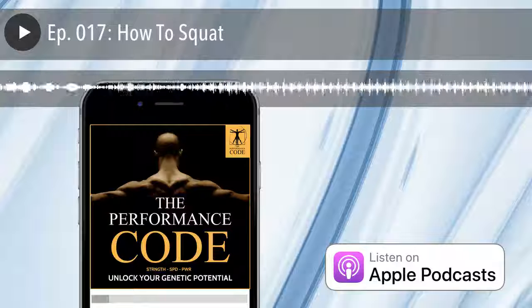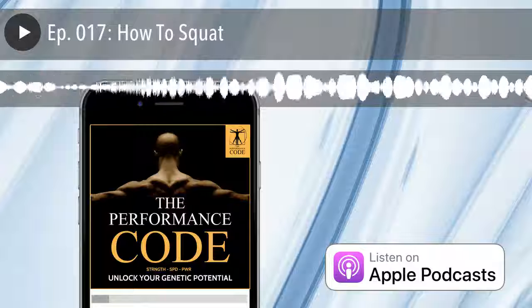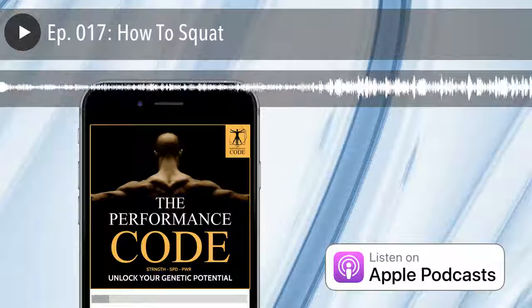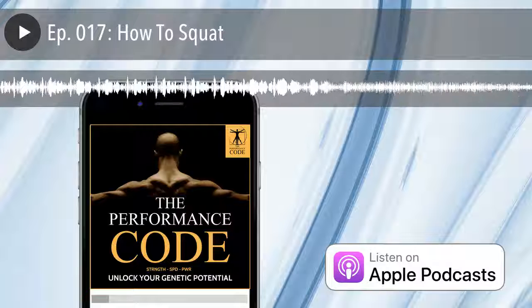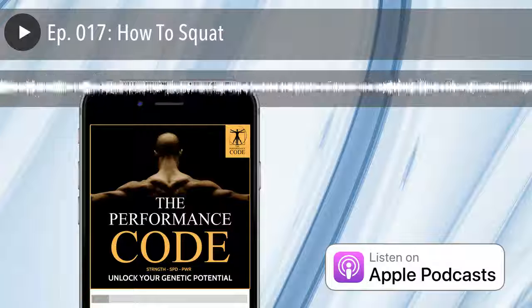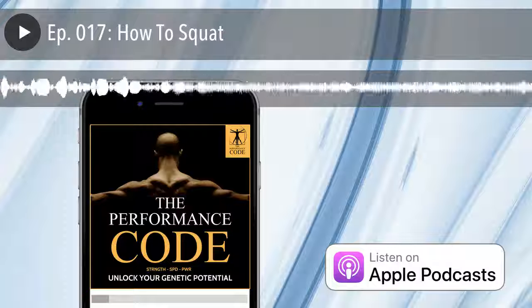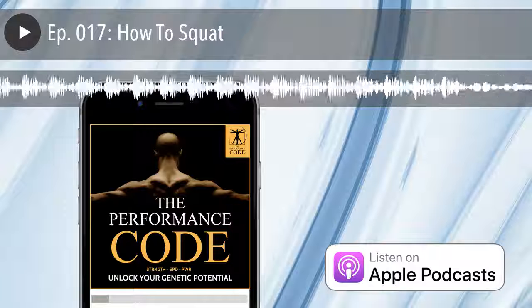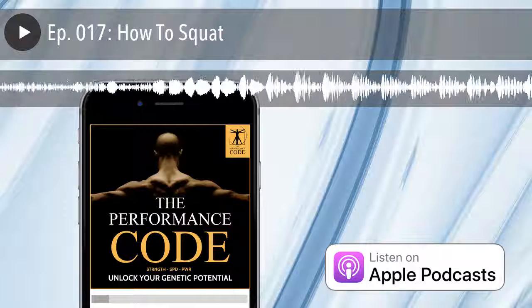Welcome to the Performance Code, the official podcast of pcodenation.com and the Performance Code community. Tune in each week as top performers and fitness experts share their tactics and strategies to get you on the fast track to achieving maximum results. And now your host, Justin Schollard. Hey, what's going on everybody? This is Justin Schollard, host of the Performance Code podcast, episode number 17, coming at you from sunny California.